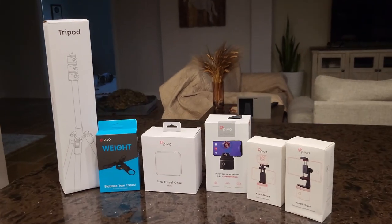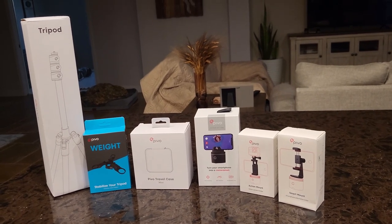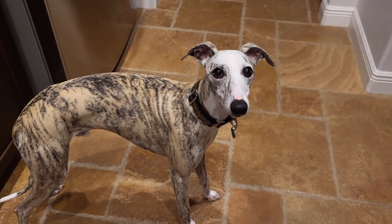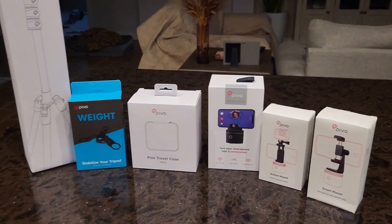Hey everyone, this is my unboxing of the Pivo Silver Equestrian Edition, and I have a helper here. His name is Bandit and he's a Whippet. He's going to be overseeing things today, making sure I don't screw anything up.